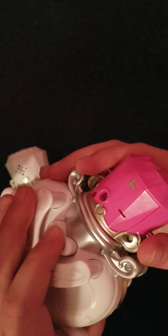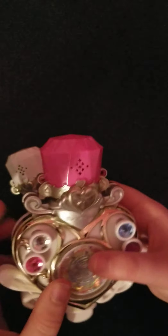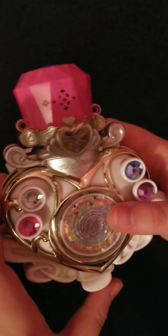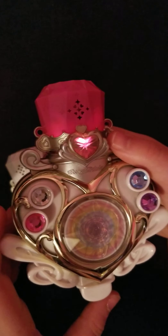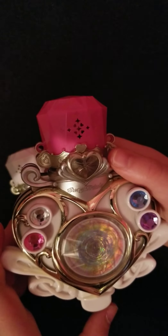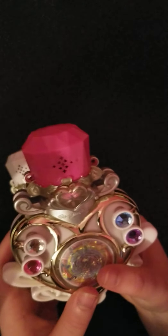This ejects the Fairy Tone, so I'm going to put it back in anyway. I'm going to press this — it starts with the transformation. Let's play Pretty Cure Modulation. Then it makes various sounds.